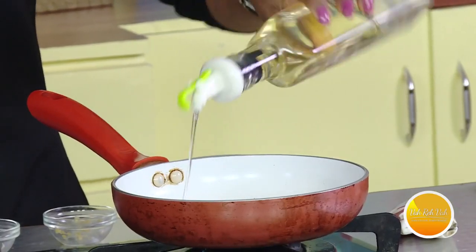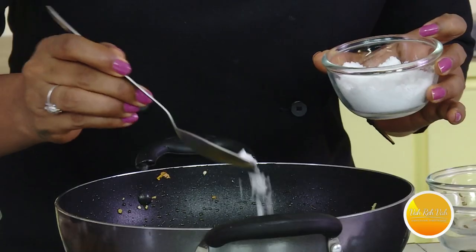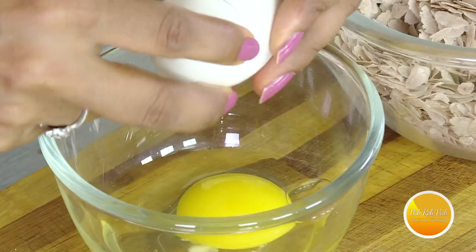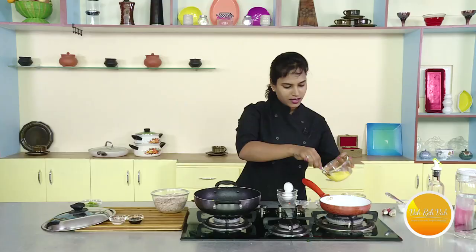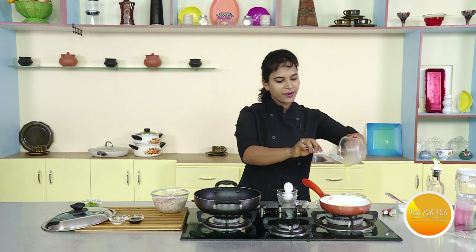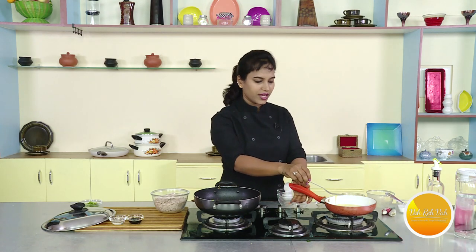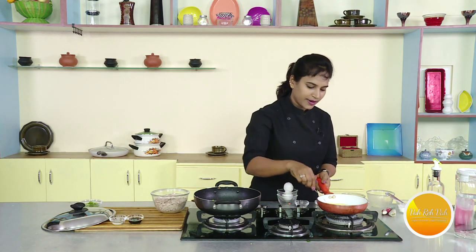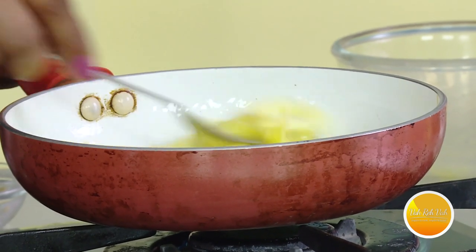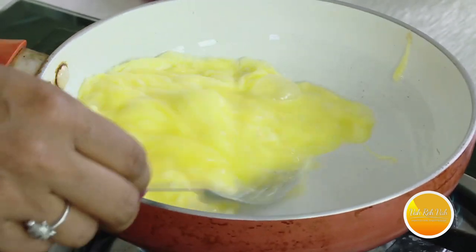Then we will put a little bit of oil in the pan and add two portions. Then we will put some bread. Now we will put the fried rice in, then the vegetables. I will put them in and start the process. If you want to fry the eggs, you can fry the eggs as well.